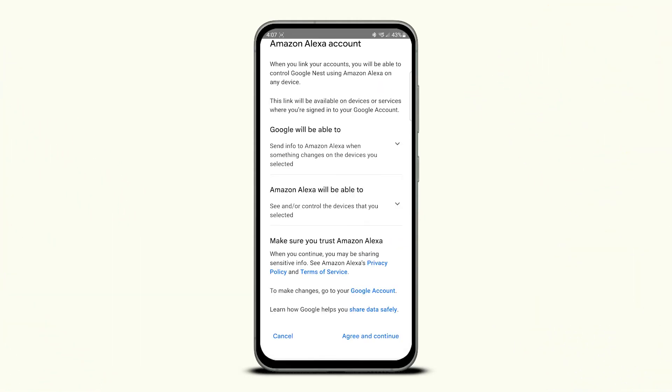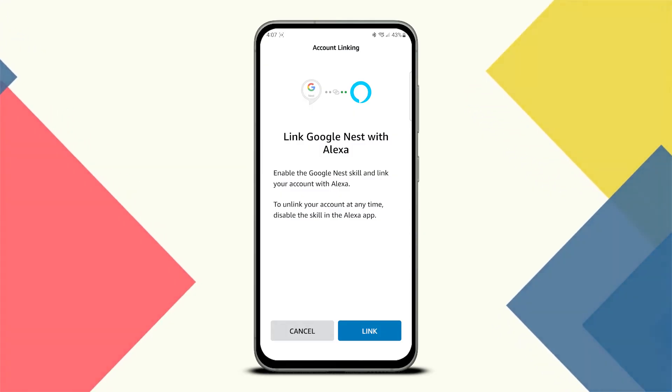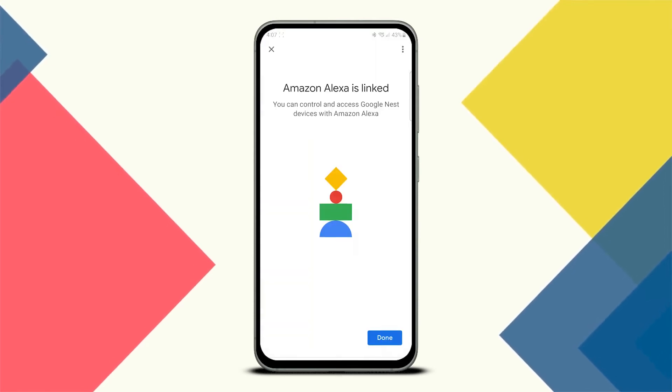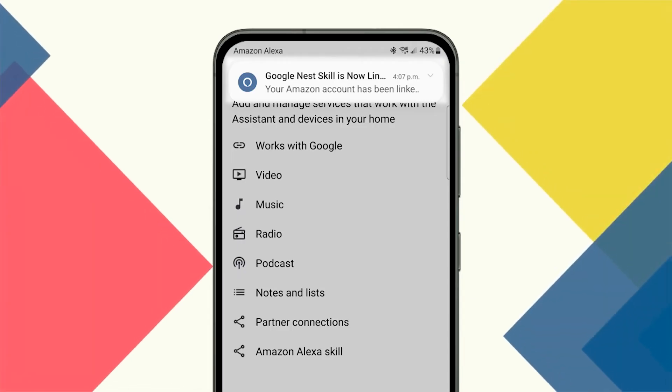You'll need to agree to Amazon's privacy policy and terms of service to continue. Finally, the app will launch the Alexa part of the process by activating the Google Nest skill. Tap link to link your Google Nest account to Alexa. You'll receive a notification from the Alexa app alerting you to the new connection between the accounts.